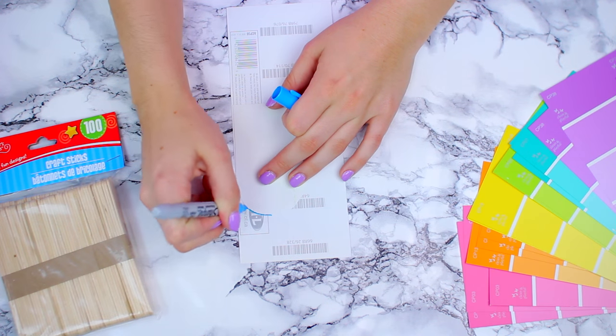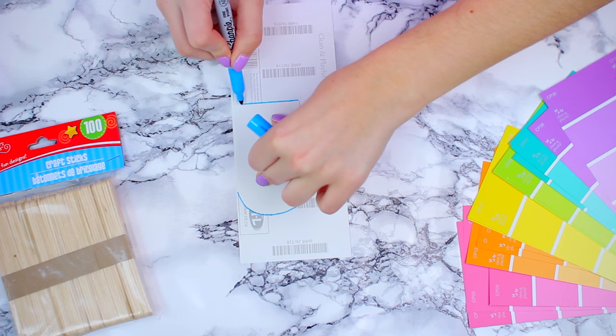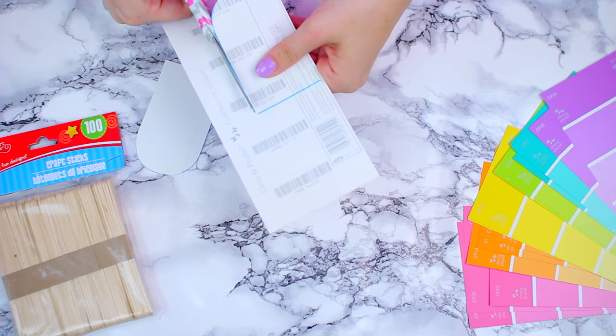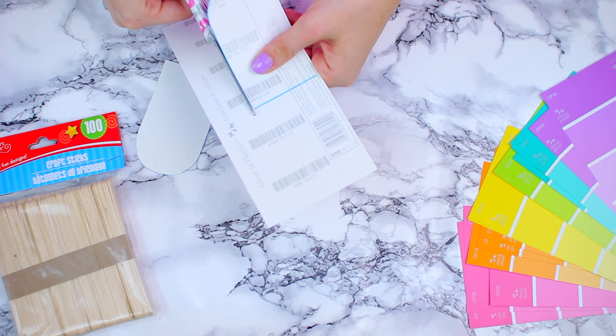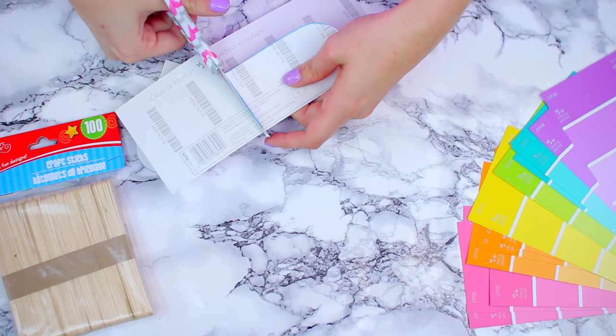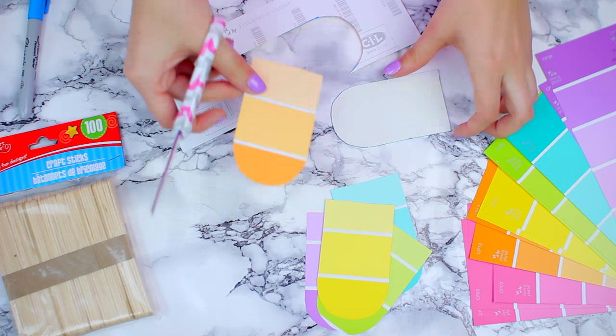This next DIY is definitely my favorite out of this entire video and it's probably the least expensive. All you're gonna need is a bunch of paint swatches in a variety of colors, some popsicle sticks, and some string. Using a fairly thick piece of paper, I made a popsicle stencil and then traced it onto the back of the paint swatches and cut them out. I found it super helpful to remember where I placed the stencils so all the popsicles come out looking somewhat the same.